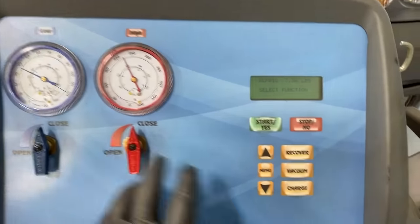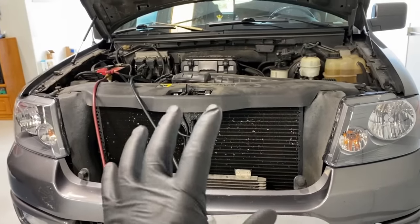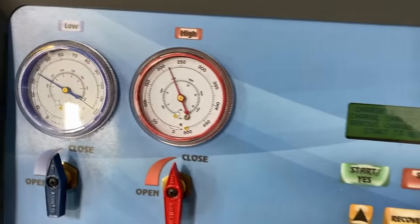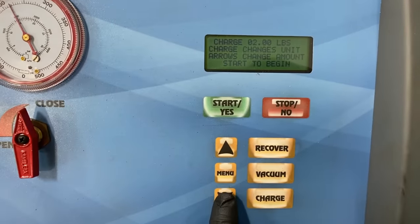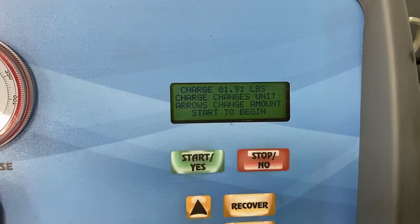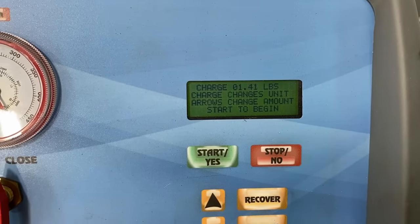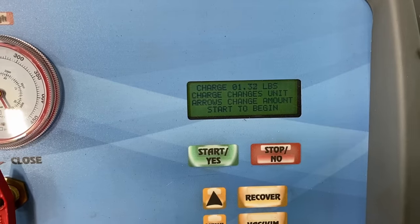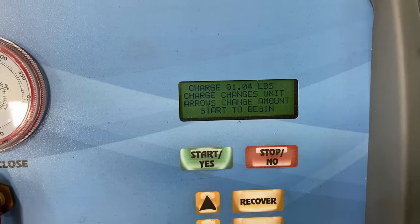Alright, so we're going to go ahead and charge it while it's running, because there's so much pressure it'd be hard to get the charge in otherwise. You can see our pressure is still good right now. We're going to open the low side on here to let the refrigerant get into the system.